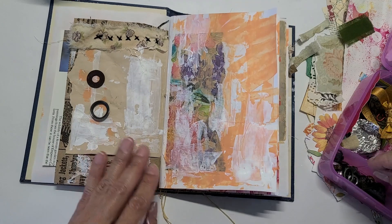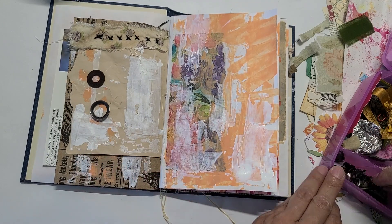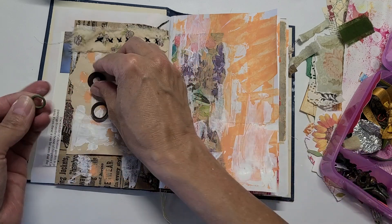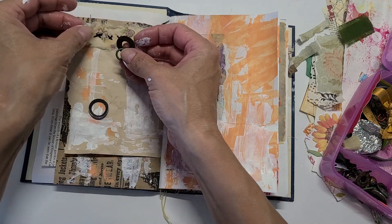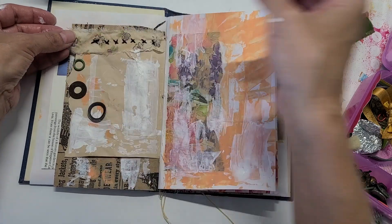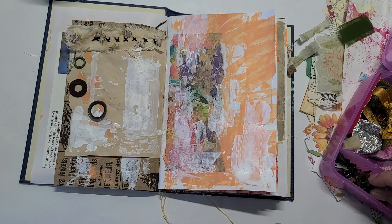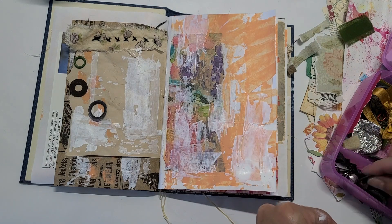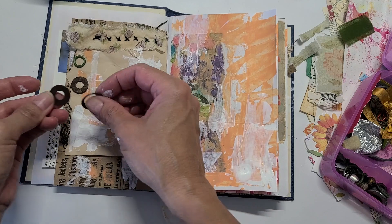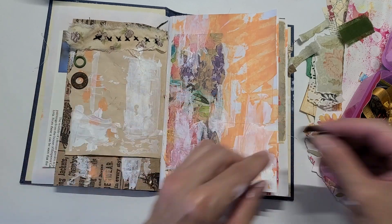I bring them home, wash them, and they make a neat addition to your journals. I would like to add something from here — just because I have that desire right now to do so. That's what I would call intuitive art journaling.